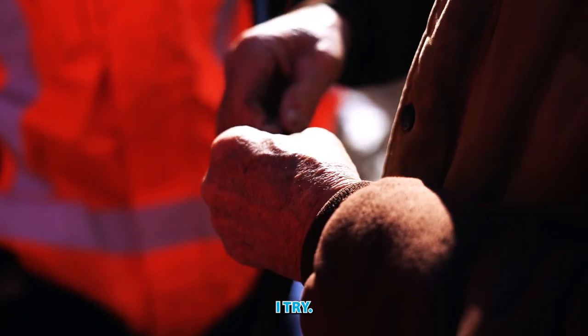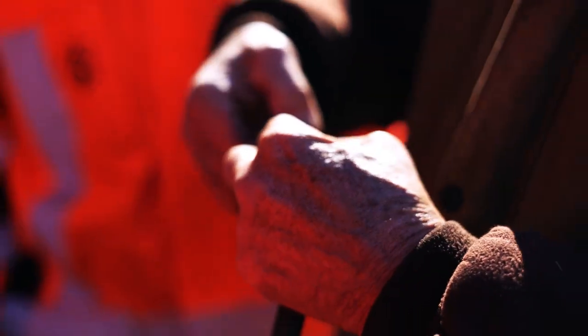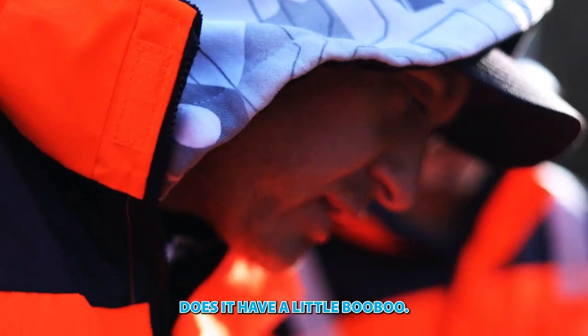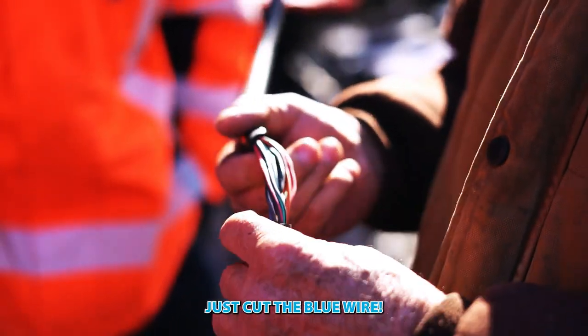You should be a hand model, Fred. Does it have a little boo-boo? Isn't it always the blue wire they say on TV? Let's cut the blue wire.